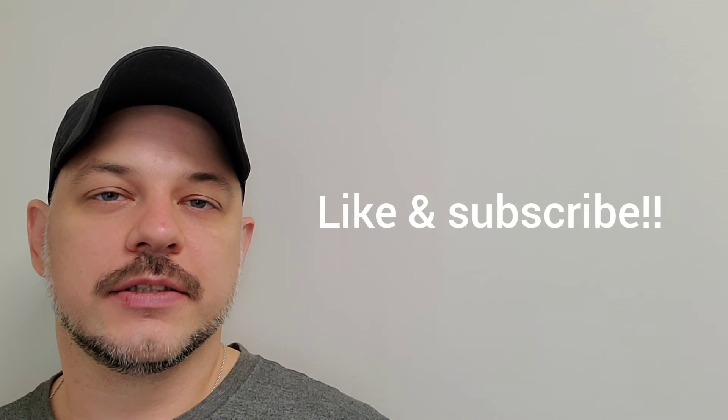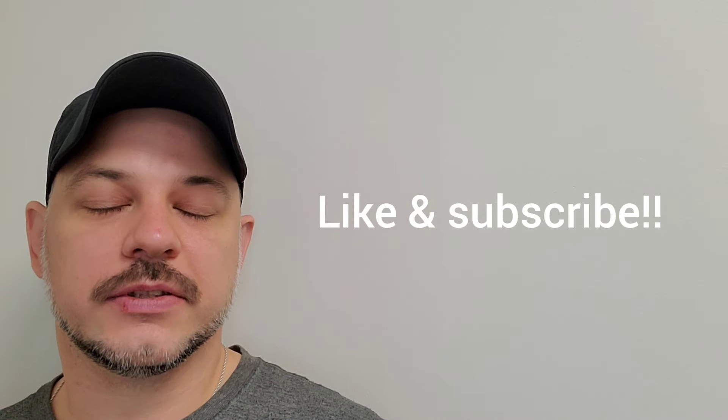Guys, I hope you enjoyed the video. I hope you learned something. I hope something here is going to help you on your project. Until next time, please hit the like button, subscribe, and I'll see you on the next project.